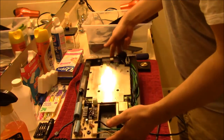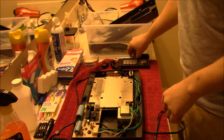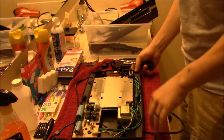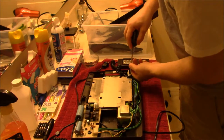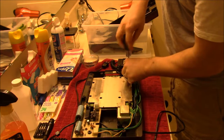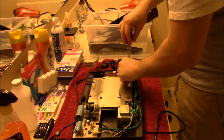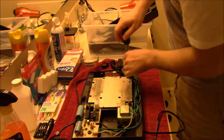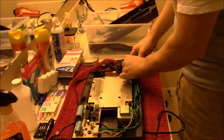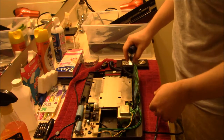Next thing we're going to do is take the power switch over here and loosen that up. It has two screws, and these screws are a little bit smaller than the screws we've been taking apart so far — actually the smallest screws in the entire set, not counting the controllers themselves, which we'll look at later.